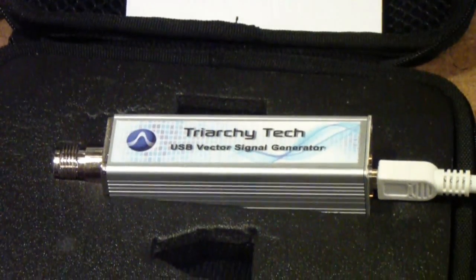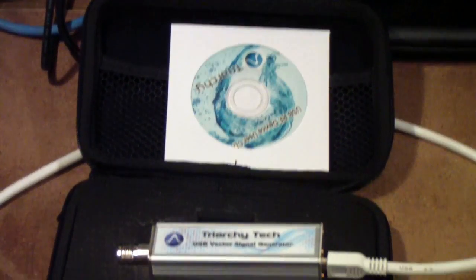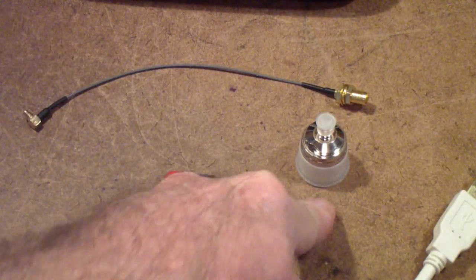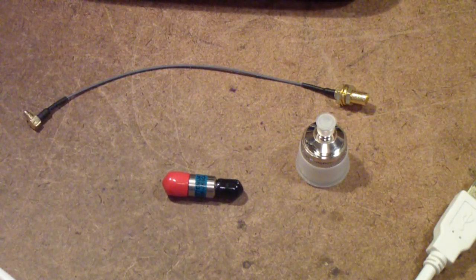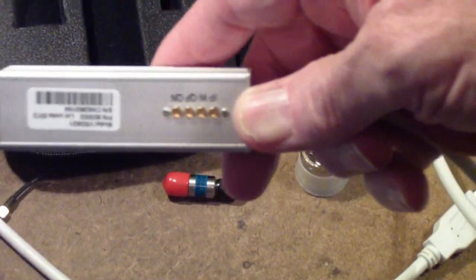It comes in this little case that you see here. It comes with a small software disk, though you can also download the software from the website. It also comes with one attenuator, an N adapter that will adapt from SMA to N, and one MMCX to SMA cable. The reason that's important is the outputs — except for the RF output of the generator — are on MMCX connectors that you can see here.